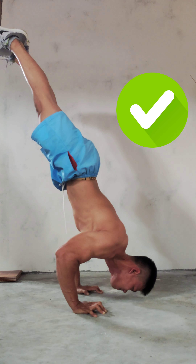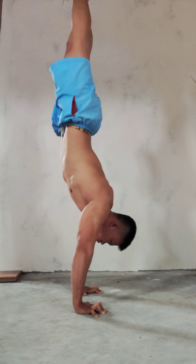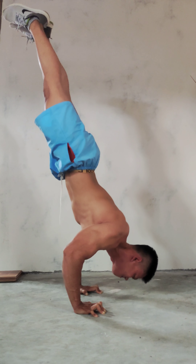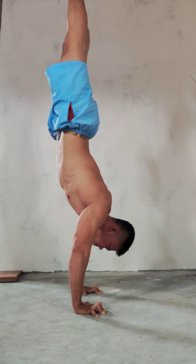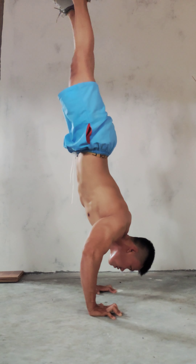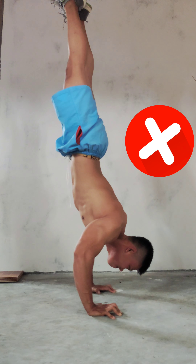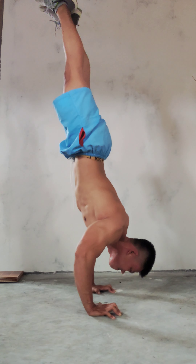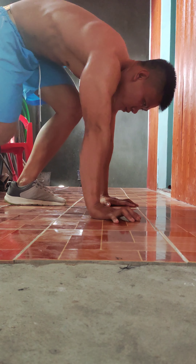Your handstand push up should be a straight line with 90-degree hand position. When you push that way, that's correct — you push up with your shoulder, not with your triceps. If you bend your back, your hand position might look correct but you're pushing with your triceps, not your shoulder. That's incorrect.